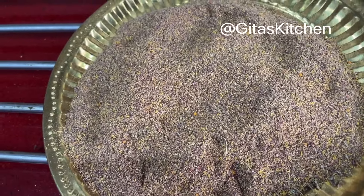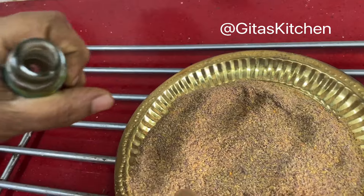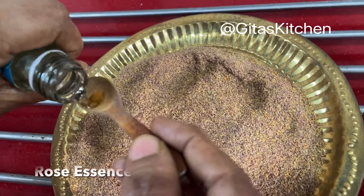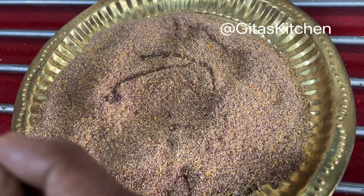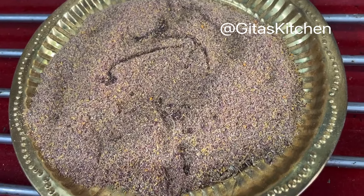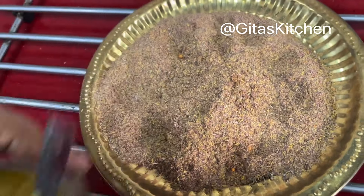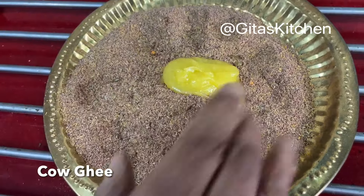Now to this, you can add either rose water — but today I have rose essence, so I am just adding a few drops of rose essence. All this is just optional. Whatever is available to you, you can add. And finally we will add some good cow's ghee so that it will all bind together very well.